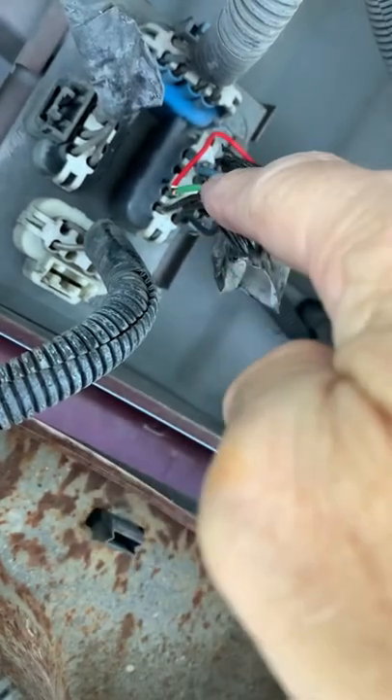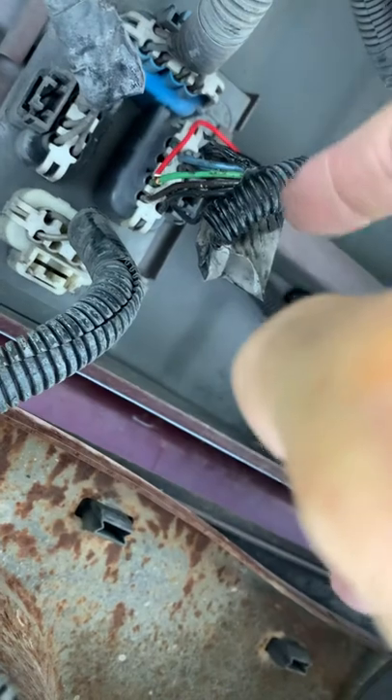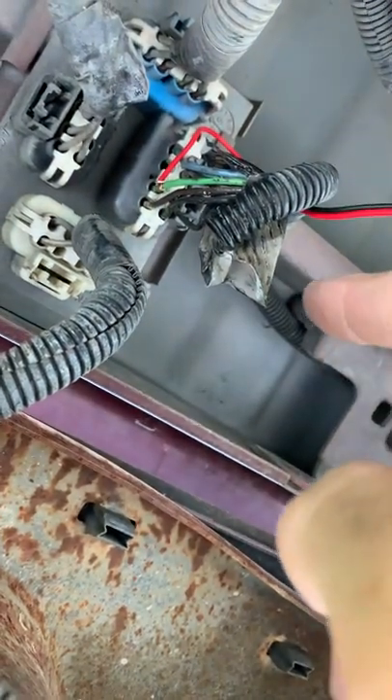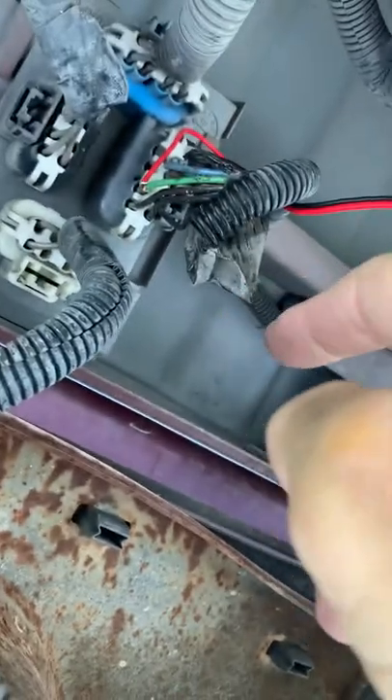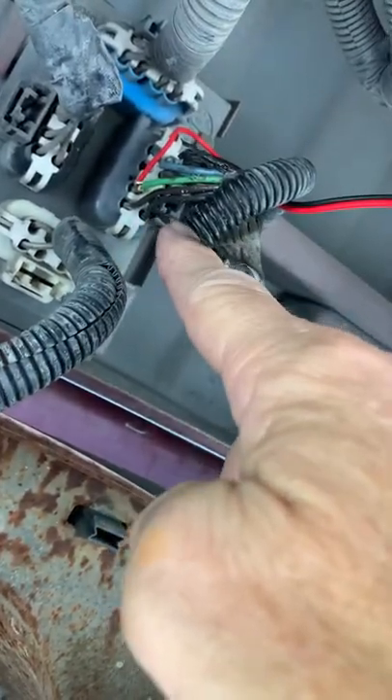Here's your power wire — you hook the red power into that. I'm just testing it right now and it did the trick. That's your reverse power, the green. And then the one opposite, this black wire, that's going to be your ground.